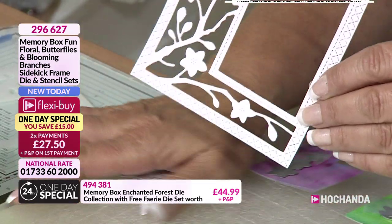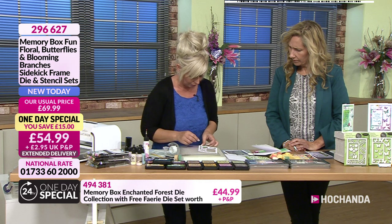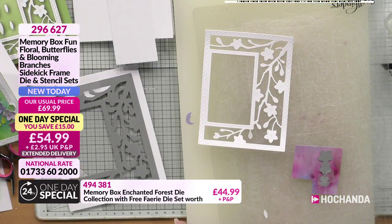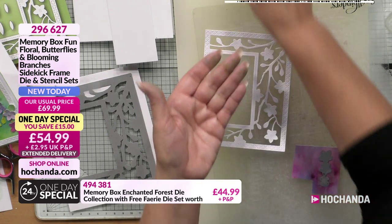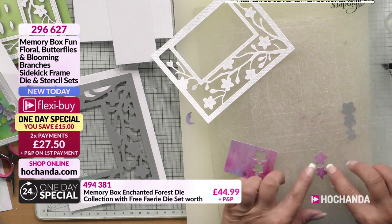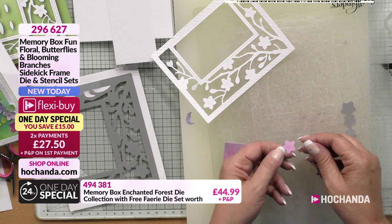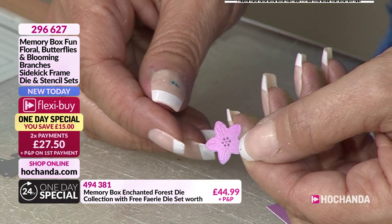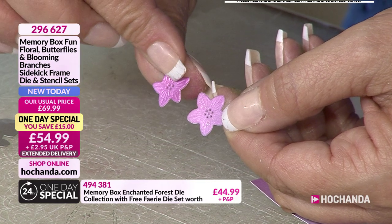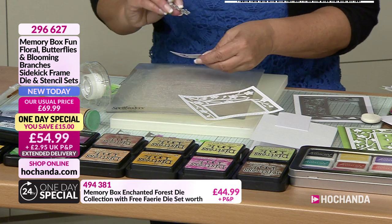Memory Box decorative dies have a distinctive style because they love their framework dies. There's my little leaves. And then I've got my teeny-weeny flowers. Now look at the detail in those - you've got the little stamens in the middle there. You can see the etching of the petals, all that embossing. Normally you have to get your stylus tool out to start doing all that. And I might actually die-cut a couple more of those out.